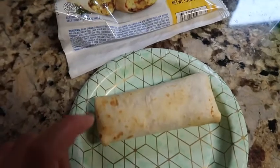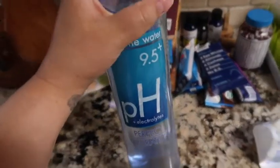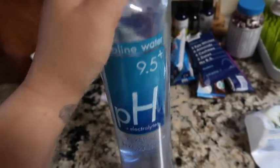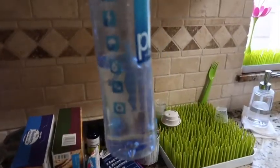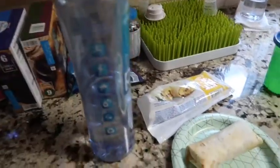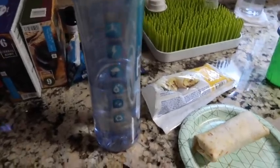I toasted it in the air fryer for five minutes after letting it thaw overnight in the fridge. I also need to drink this water — I'm supposed to drink it before I eat but got sidetracked. I drank about half, which pretty much filled me up, but I need to eat before I work out.